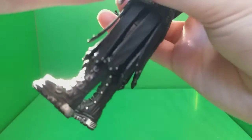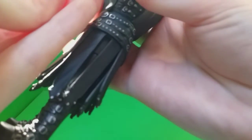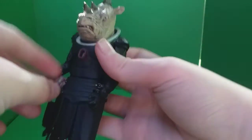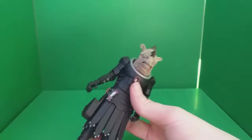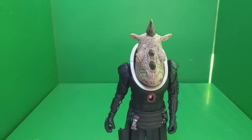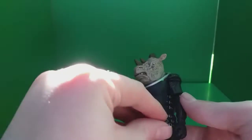Other than the hands, I think it's a nice figure to be honest. I think I just got a bit unlucky with the hands and fitting the accessories in, but if I'm careful I should be able to get it in alright. Overall I'm quite impressed with this figure.